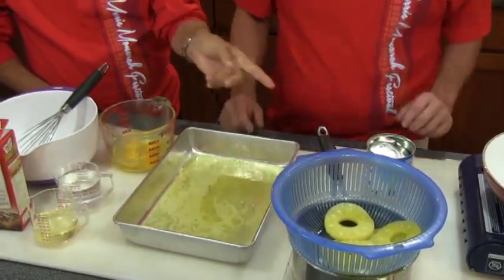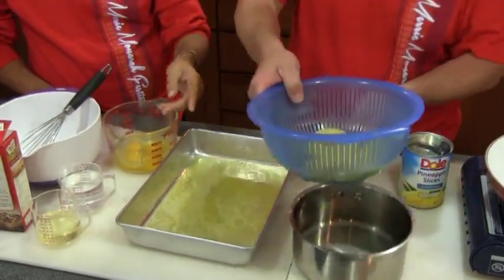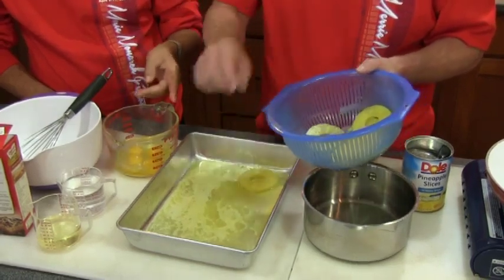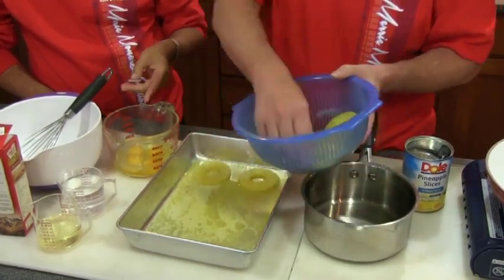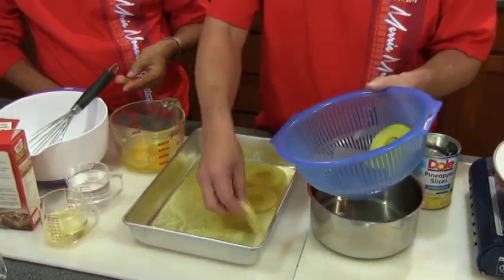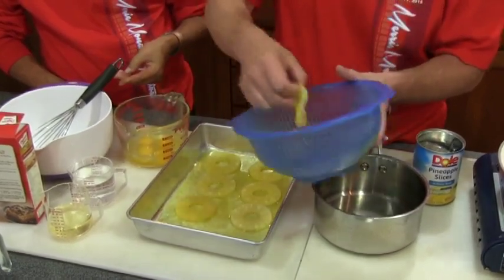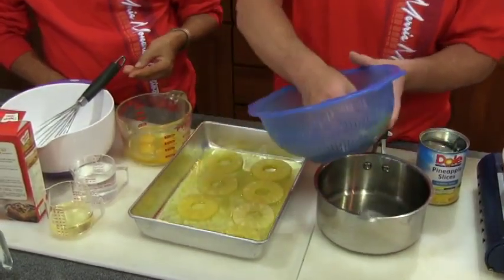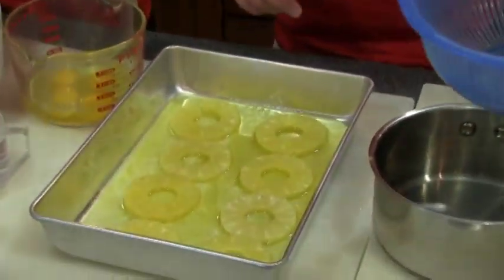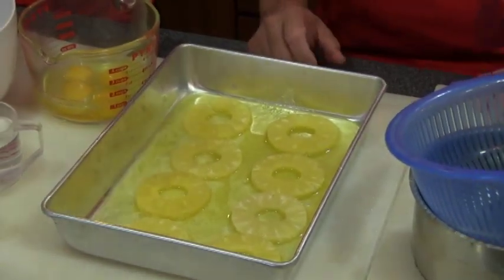Next we take a can of pineapple slices — this should be about 10 slices — and we lay them all out throughout the pan. You've made this before, John? Yeah, many times. She better appreciate it. Hey, there are only 8 slices — somebody took two. But anyway, it tastes perfectly in here. Then we're gonna make the batter.